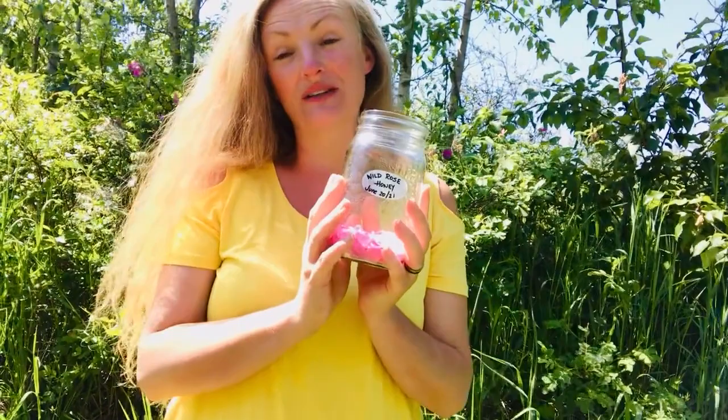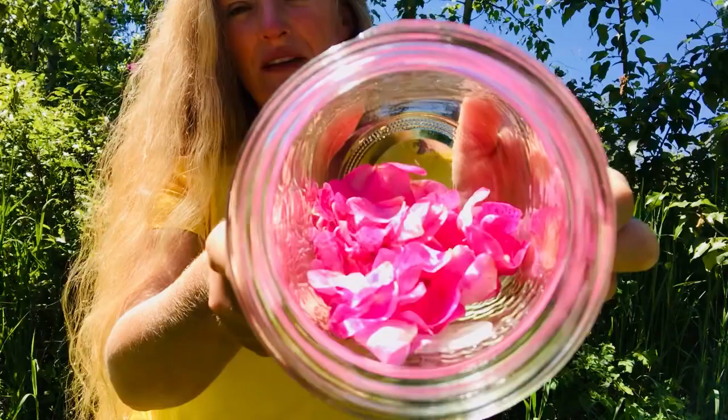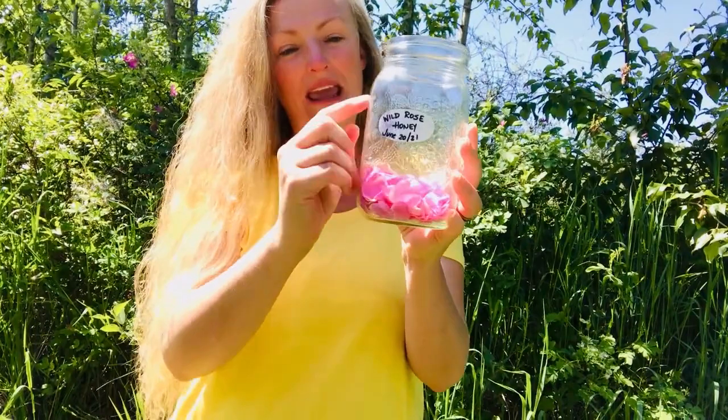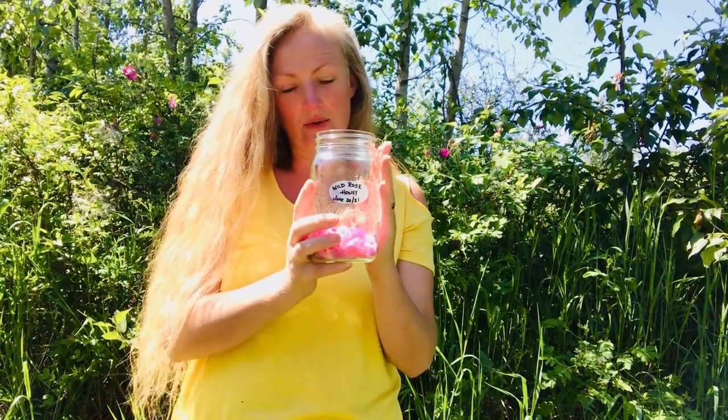All you're going to want to do is grab a one-liter mason jar like this and start filling it up with these lovely rose petals. When you get to about halfway to three-quarters of the way, you can stop, and then we're going to fill that up with some local honey. The best way to do that is to make sure your honey is in a liquid state, but we'll get to that later.